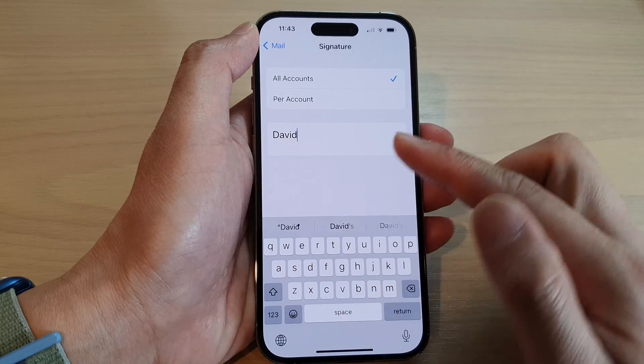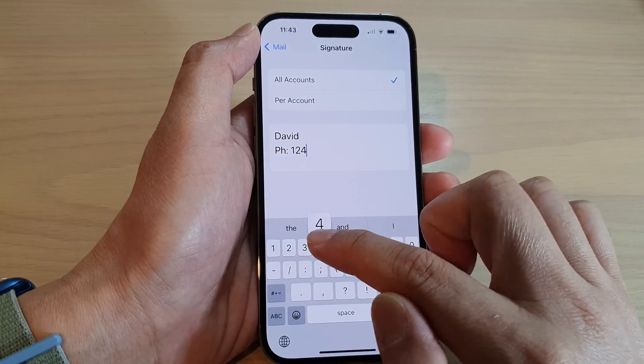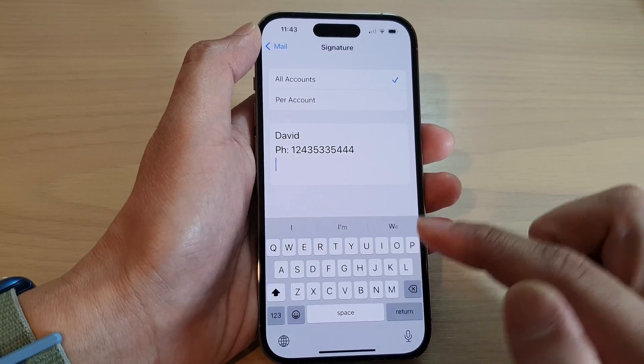In here, erase the current signature and then you can put in a new signature. For example, you can put in your name, phone number, and email.